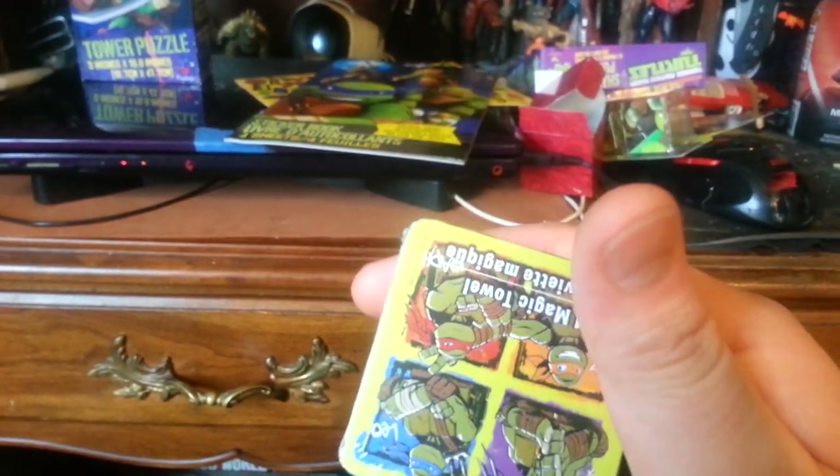So that was in there too. It was 20 bucks for the box of Ninja Turtle stuff. I mean, the t-shirt alone is worth it because you go to a store and a t-shirt is going to cost at least 20 bucks. But to be honest, most of the other stuff I've seen at the dollar store, so that's a little bit of a letdown.